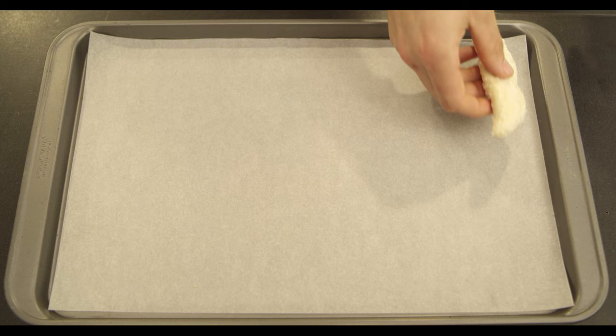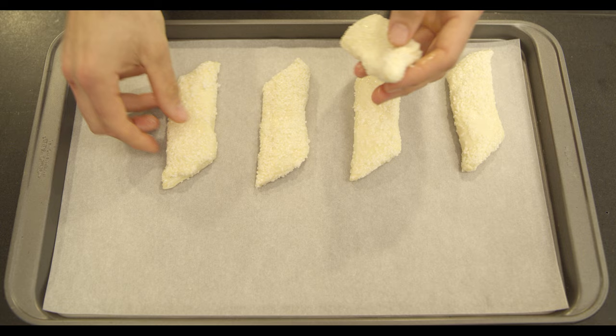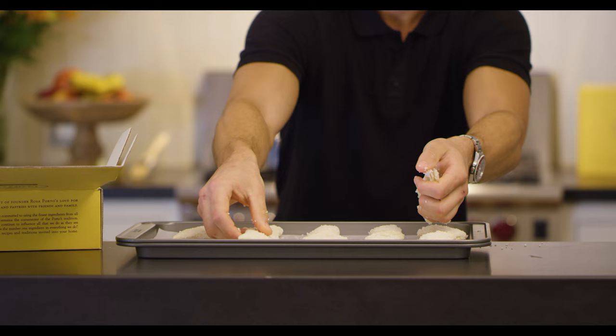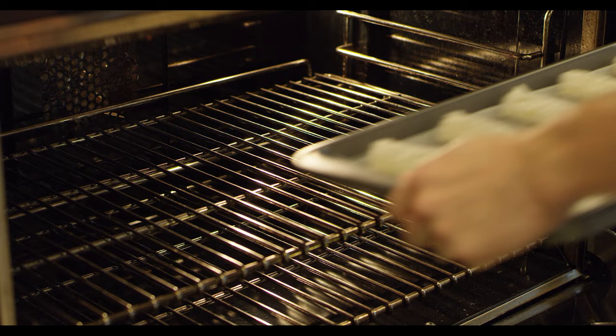Now open up our box and see our cheese rolls. You're going to want to lay them out a half inch apart so that they are able to bake evenly without over baking. The beautiful thing about these pastries is that you're able to bake them directly from the freezer without needing to thaw them out. Now, once we have them laid out, we're ready to bake.